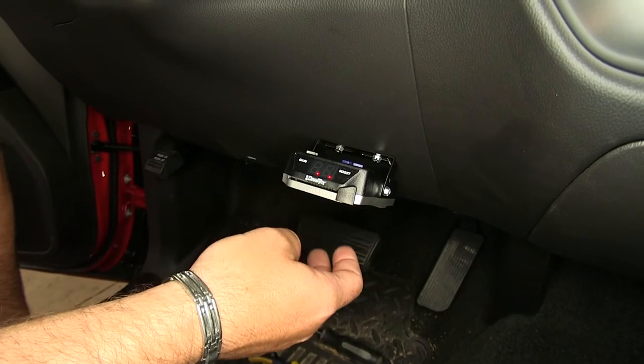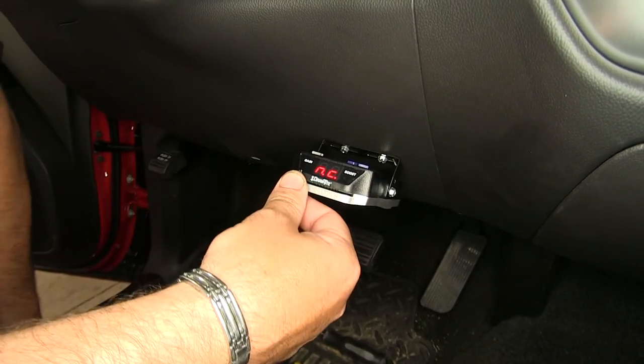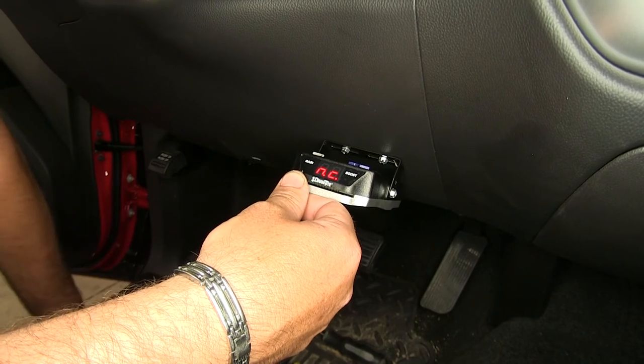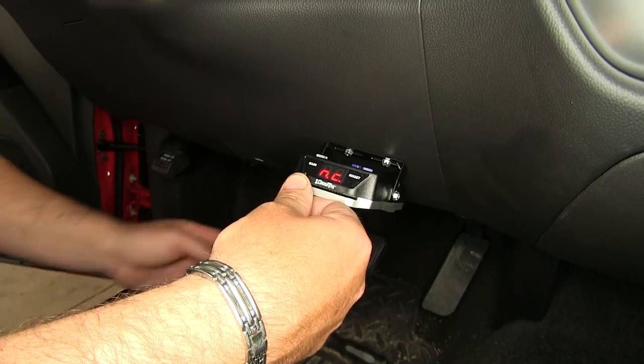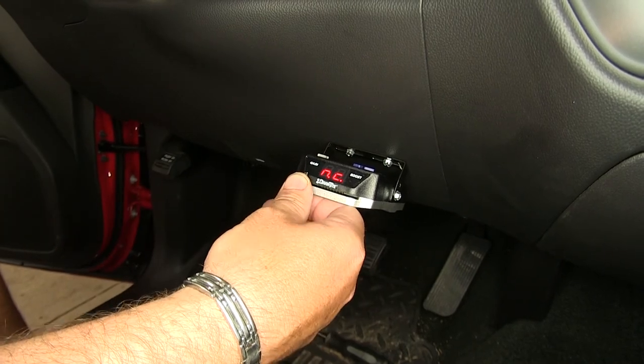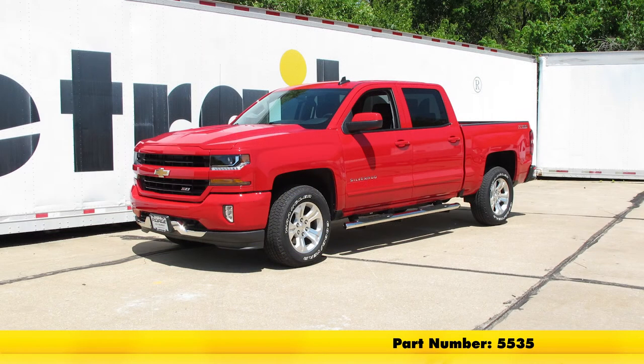Now that we have our brake controller installed, you can see it says NC on the screen. That means you have no trailer connected to the back of your vehicle. However, it is telling you that you have it hooked up correctly. And that'll do it for the DrawTite iCommand Proportional Trailer Brake Controller, part number 5535, on our 2017 Chevy Silverado.